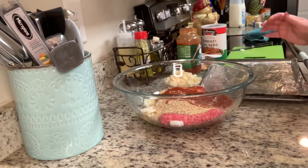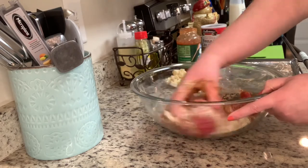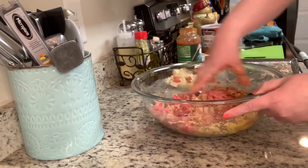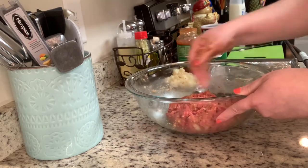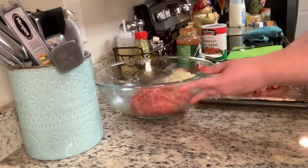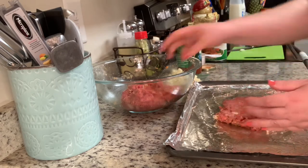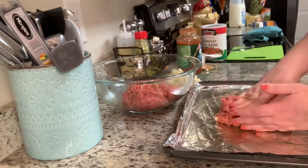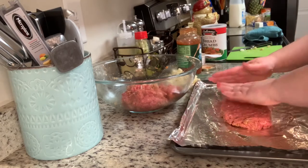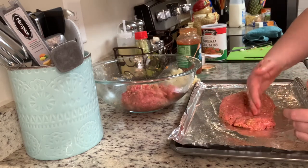I'm going to take my cookie sheet, line it with foil, and spray it with cooking spray. Then I'll use my hands to mix together the meatloaf — you want it well incorporated but be careful not to over-mix the meat. Once it's mixed together, I'll take about half of the mixture and pat it out onto the cookie sheet into the shape I want, then use my fingers to make a little trough through the middle.